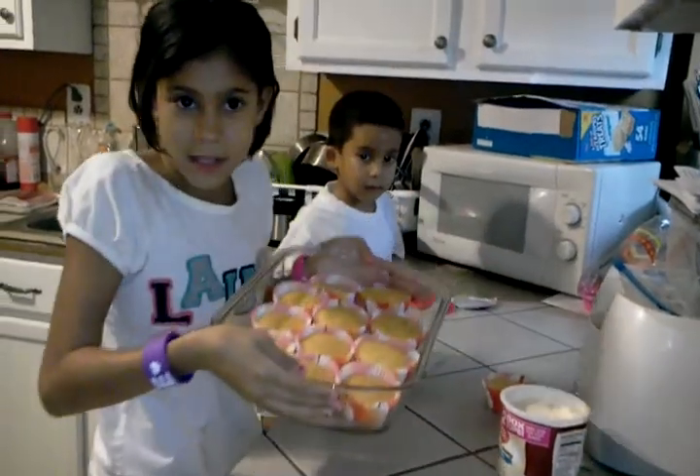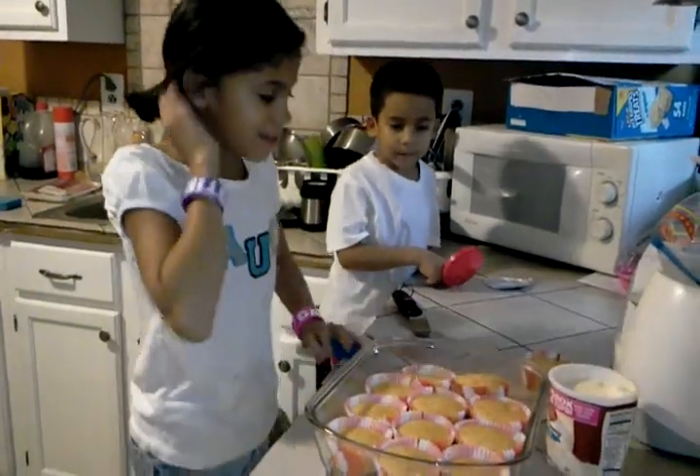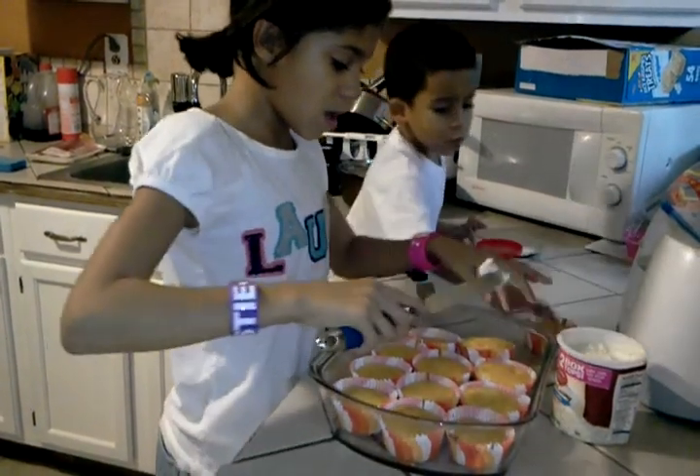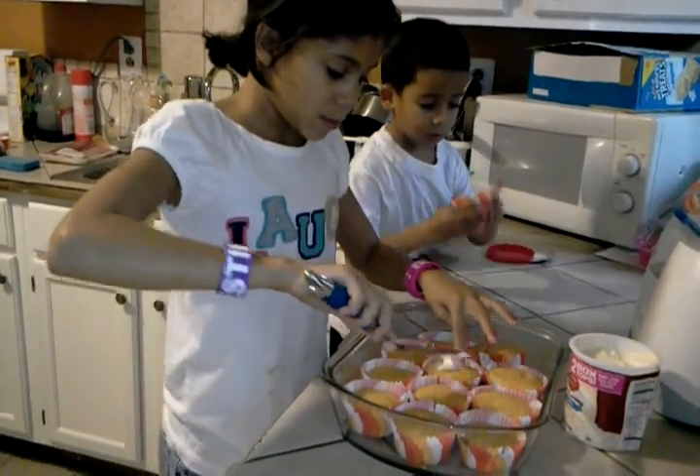Now you can see the cakes — cupcakes. I'm going to put some frosting on the cupcakes.